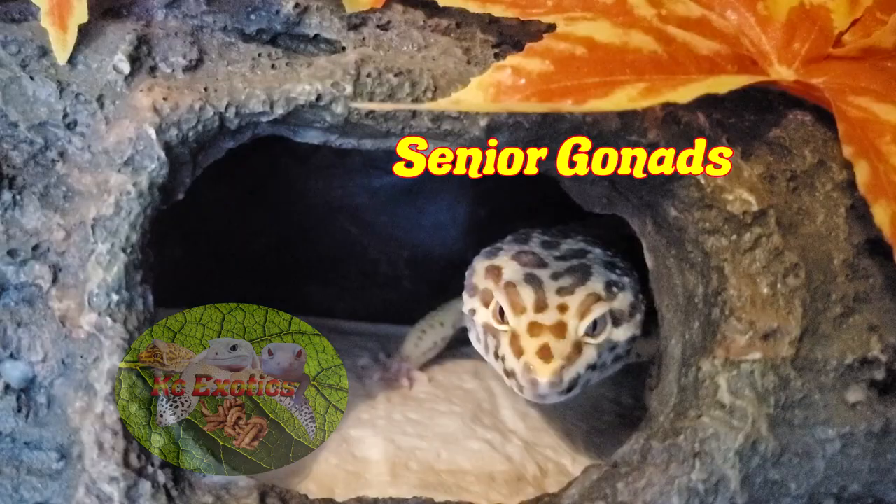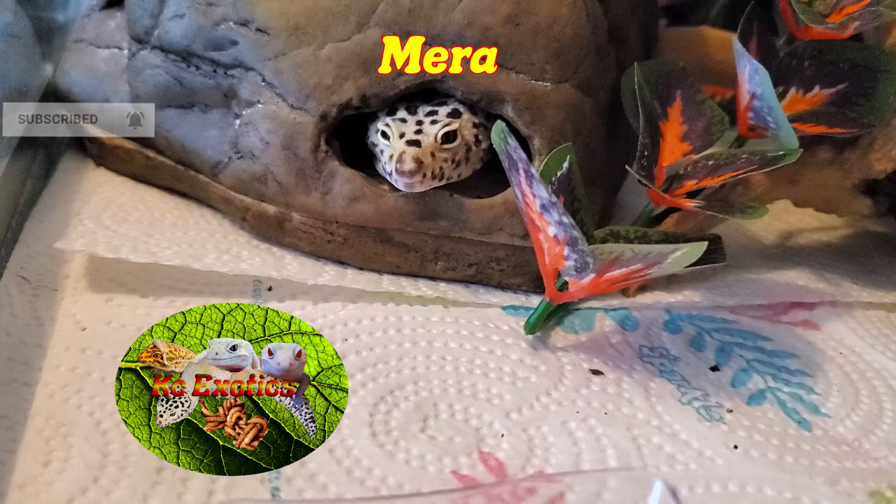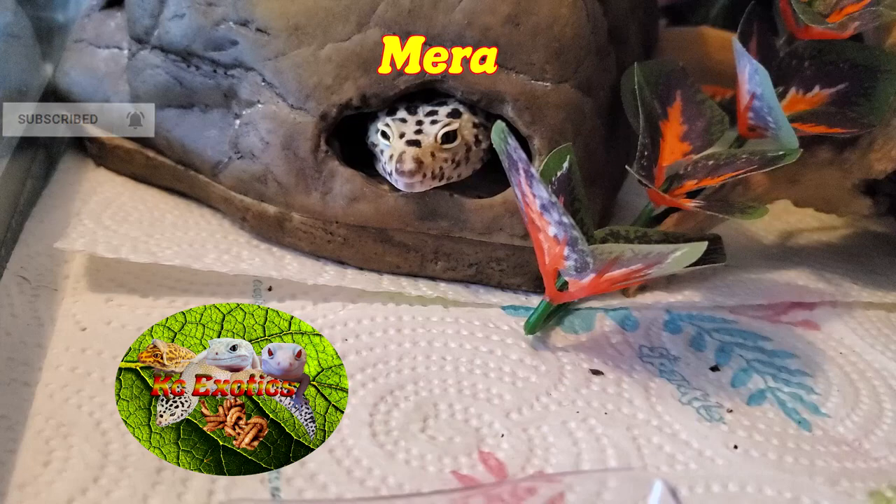That's all I have for you today, guys, without dragging this video out for too long. If you have it in your insect-loving heart, give me a like, a subscribe, and hit the bell icon for more videos like this in the future. And as always, from the Gizzards and I, have a wonderful day. Thank you once again for reaching 100 subscribers.